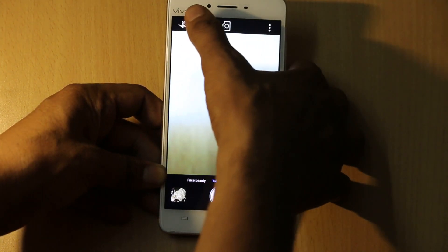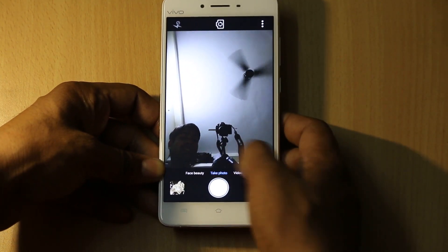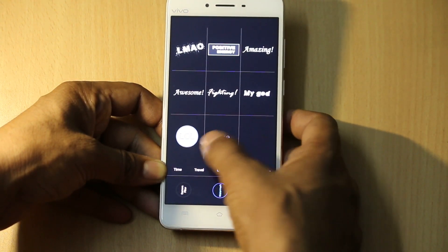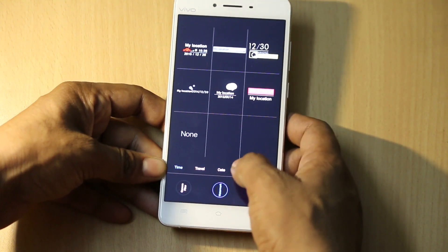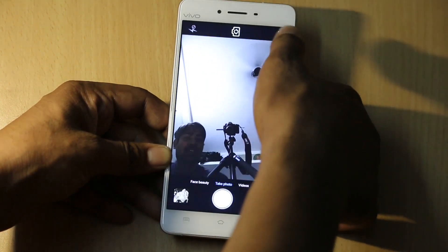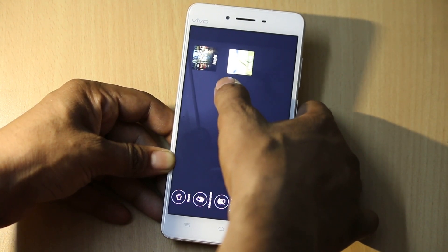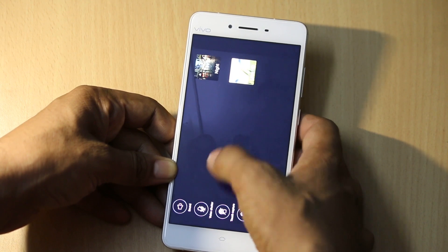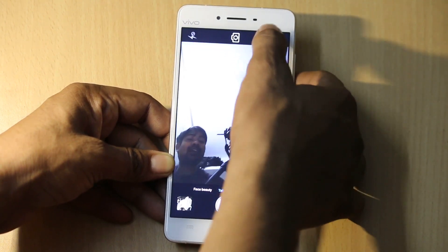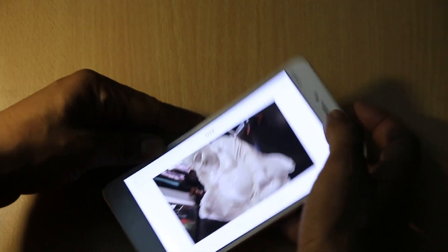When switching to the front-facing camera, you will see the same minimalistic interface with the same watermark options. You can use whichever filters you want, and tapping the dots gives you only two modes: Night and Ultra HD. The overall options are the same as the rear camera and you can switch between the two camera interfaces quickly.